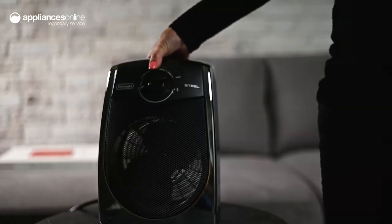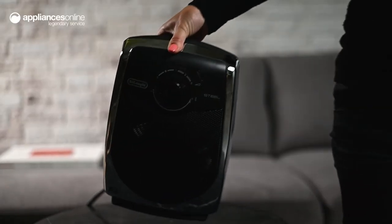And with the integrated handle, it's a simple matter to move the Steel Elite around your home, providing heating where you need it the most.